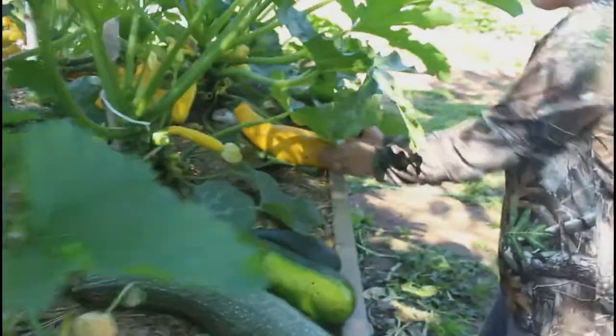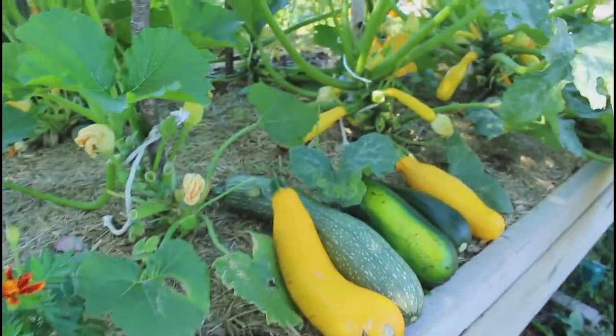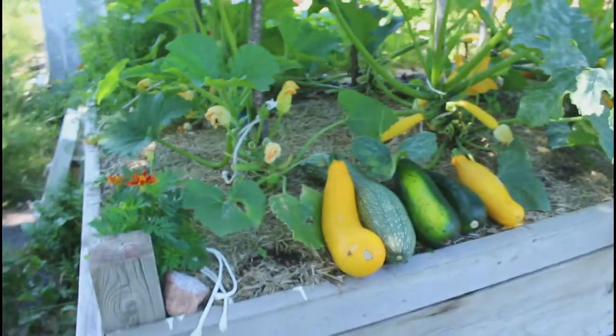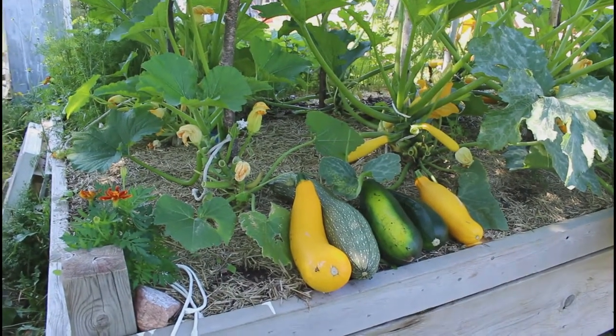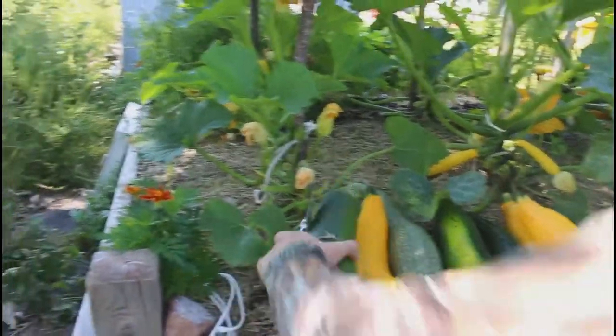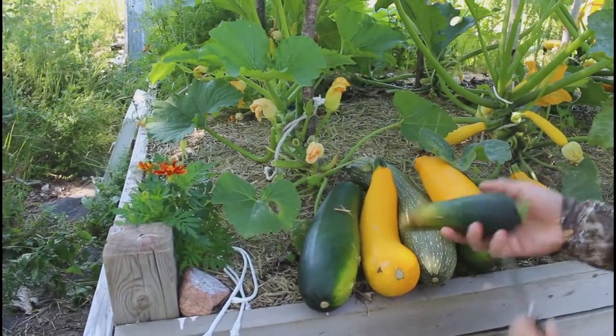A few little harvests here. Today's harvest — I'll cut this off and use this part.